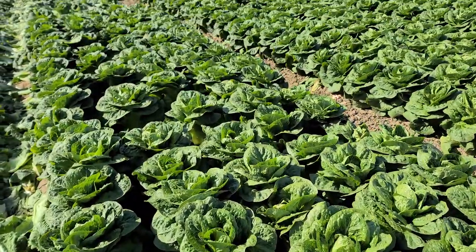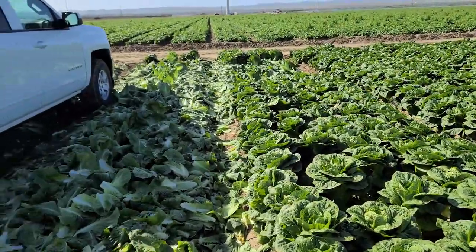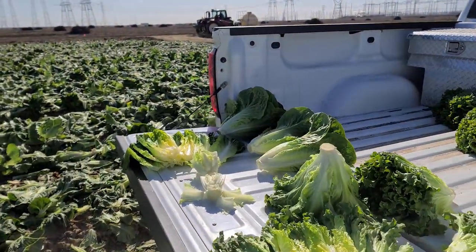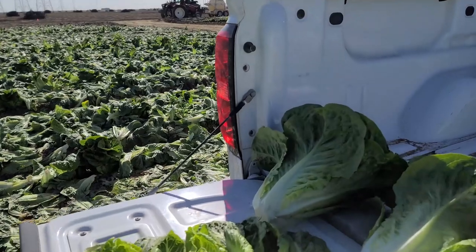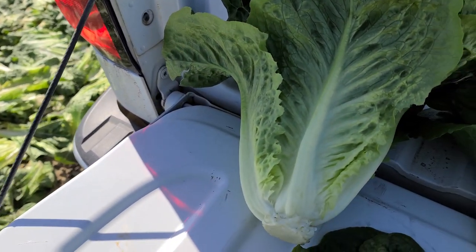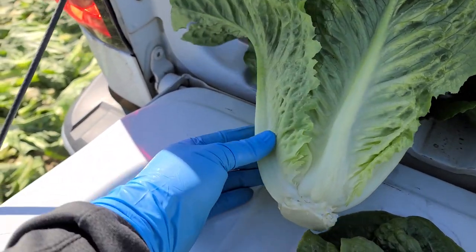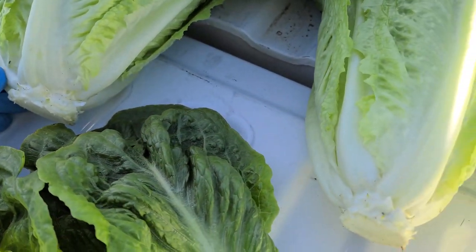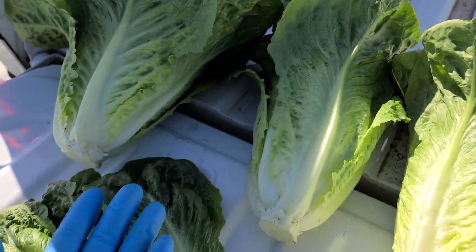We've got great size, great weight in the romaine and the green leaf, and the good news is that insect populations are pretty low. It can be a concern in the springtime in this area, just the different types of crops that attract insects that grow here, but it's been cold enough to keep those populations really low, and it's manageable because the lettuce has great size and weight.